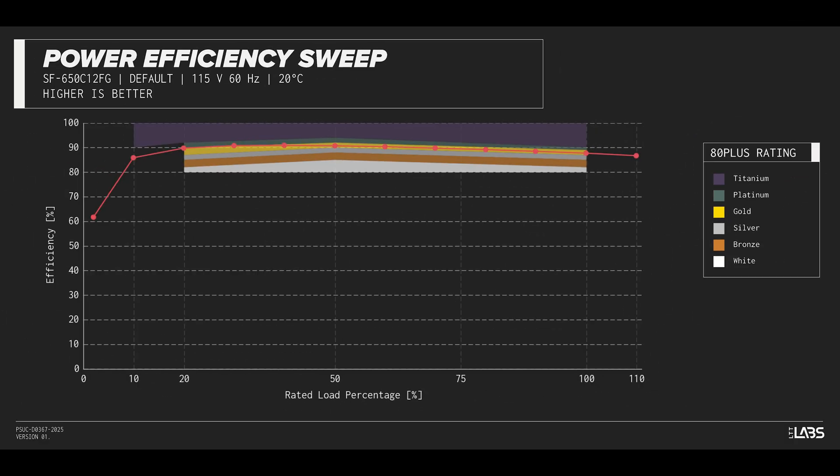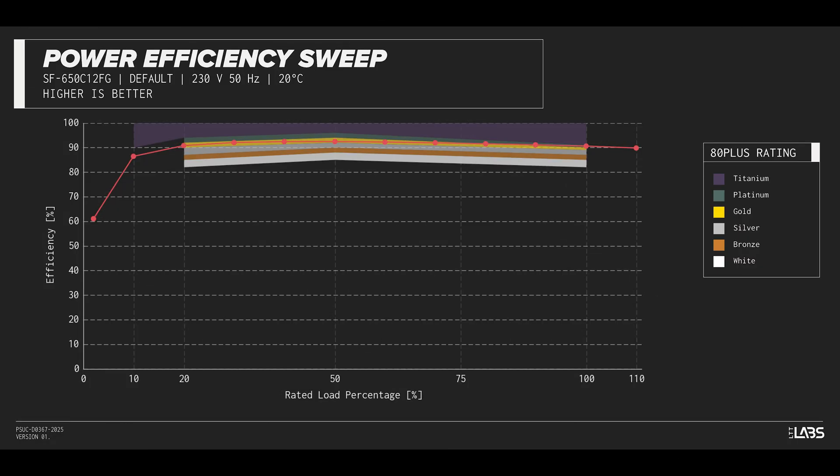The Combat FG 650W carries an 80-plus gold rating, and we have measured 91% efficiency at 50% of its maximum rated load. That is equivalent to power supplies in a similar class.